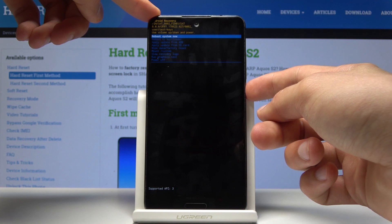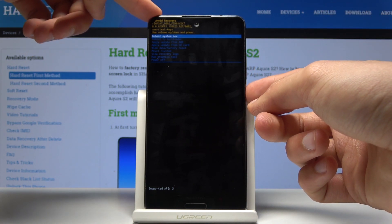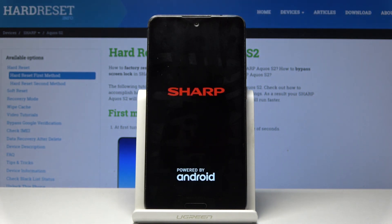I'm going to simply reboot system now. Once you have the thing you want to perform selected, just press the power key and the device will then perform it.